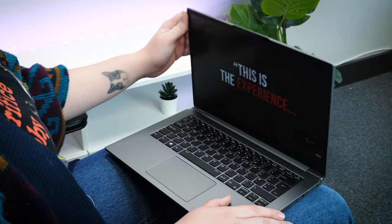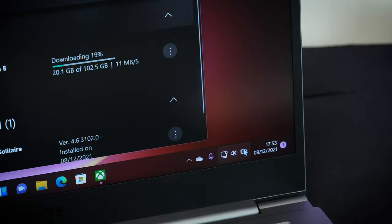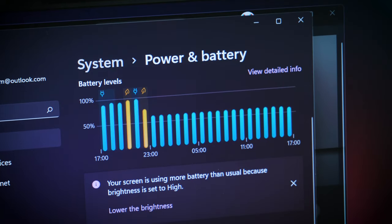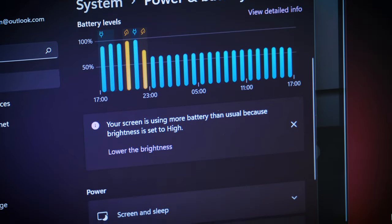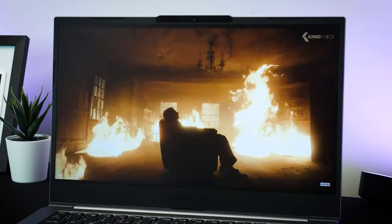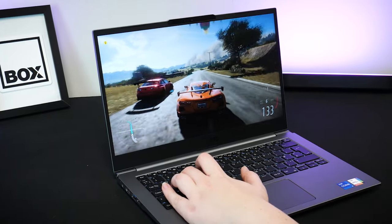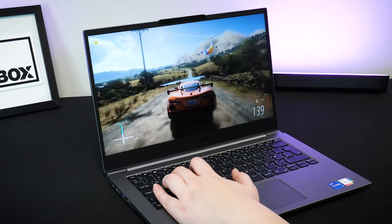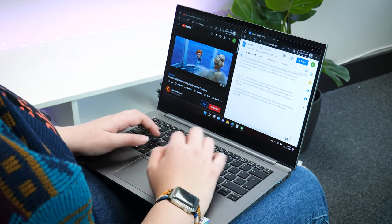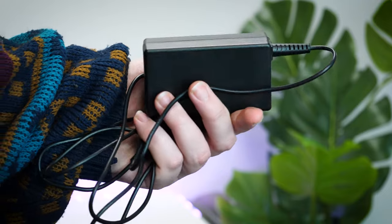Gigabyte suggests up to eight hours of battery capacity on a full charge, with a super fast 30-minute charge time. I found it lasted around five hours when using it consistently — watching movies, downloading apps and trying out a few high-performance games — which pushed it beyond its intended use. I feel that eight hours is likely more accurate when just browsing the web, watching movies and working remotely. You also have the small power pack with a generously long cable in case you need to charge on the go.